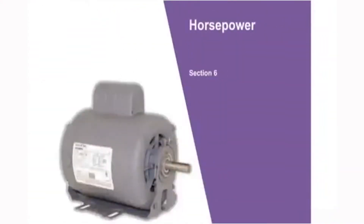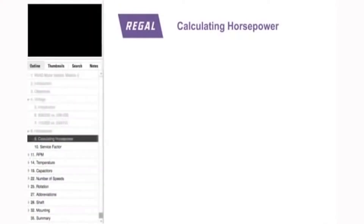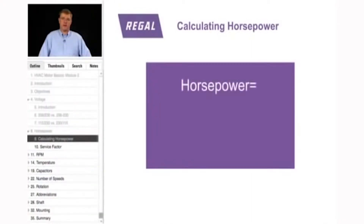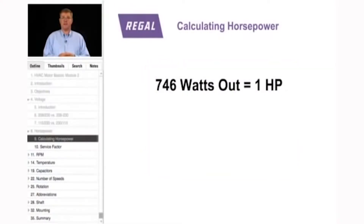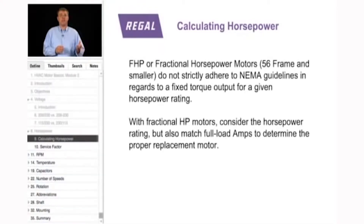This section addresses horsepower and service factors for both fractional horsepower motors and NEMA certified motors. Horsepower equals pound-feet of torque times revolutions per minute divided by 5,250 — that is the set standard. Another known standard is that 746 watts equals 1 horsepower. However, for fractional horsepower motors — 56 frame and smaller — original equipment manufacturers don't really use this calculation, so horsepower on the nameplate is not quite a true reflection.